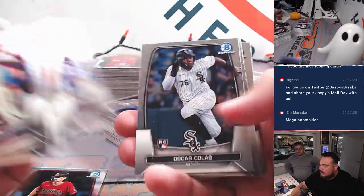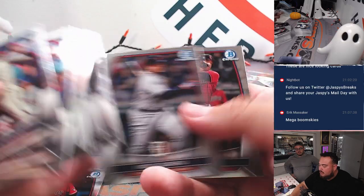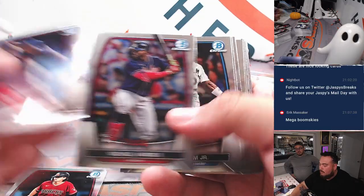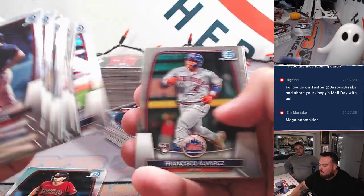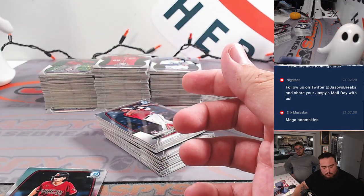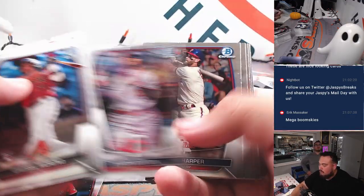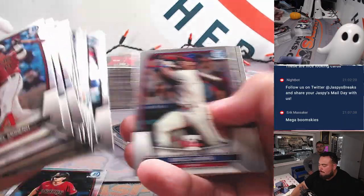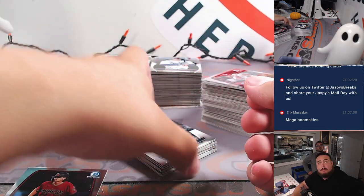All right, let's continue on with the base. So guys, once I get done with these two stacks of base, we'll go through the mega packs.